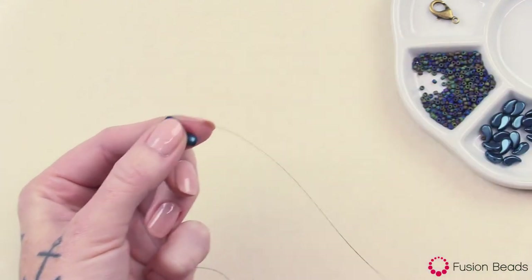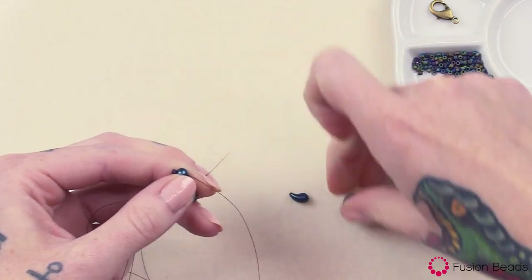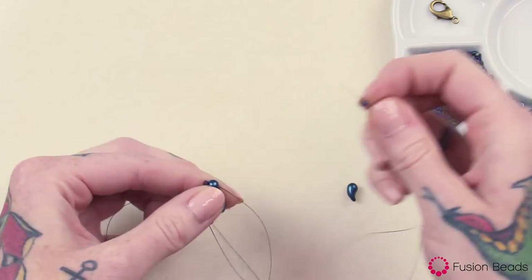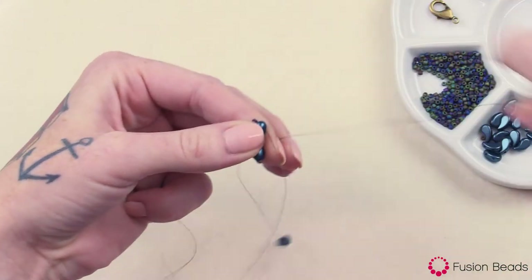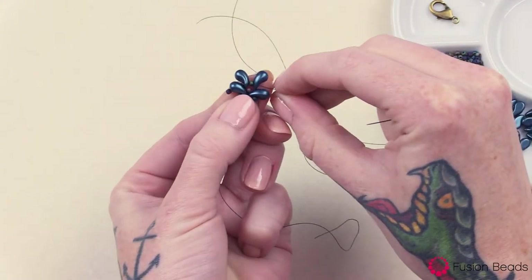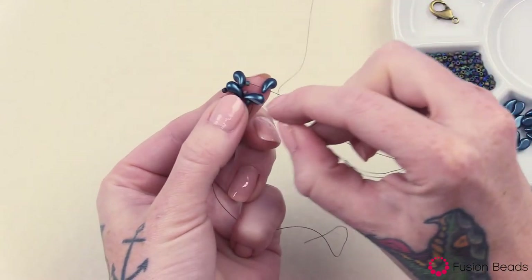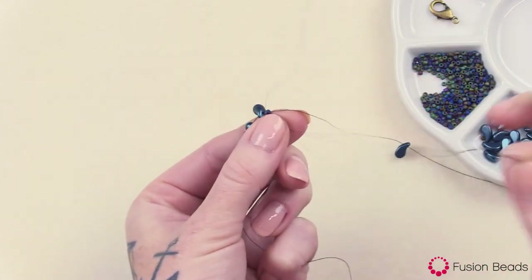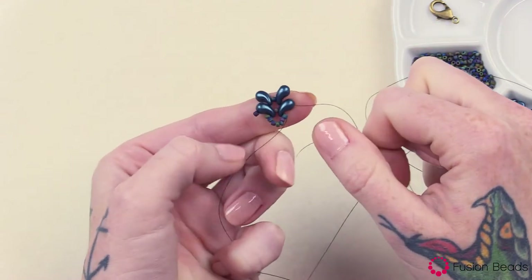Now from here we're going to want to add the first hole of the left version, one seed bead, and then that first hole of the right version Zoli Duo. Pull tight. And that's your second row — it's going to sit right on top there like that. And then you're going to want to go through that second hole of that right version Zoli Duo from the first row and pull tight. That's going to lock it into place just like that.